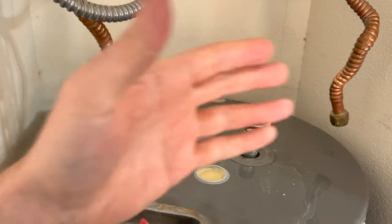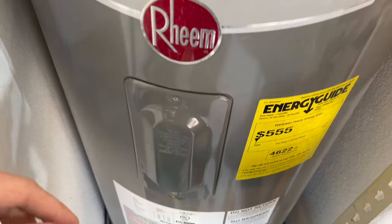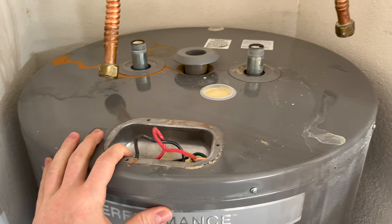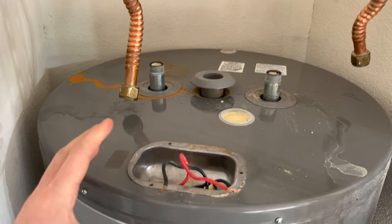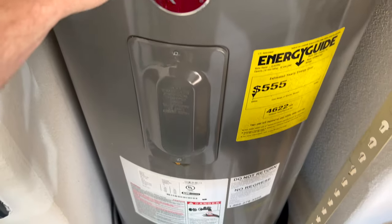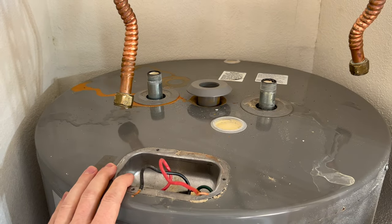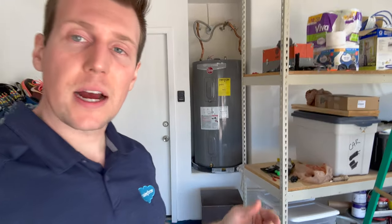Got everything disconnected up top — the water lines and the electrical. It is still draining and it still feels like it's got some heft to it, so there's still a good amount of water. I'm going to continue to let it drain so we can lift it out of this little alcove more easily, and then pop the new one in. This thing is just about done draining — it took a really long time; 50 gallons is a lot, apparently. It's two feet off the ground here since it's a shorter tank, so I'm going to try to muscle it onto a platform and then we can dispose of it and get the new one in place.